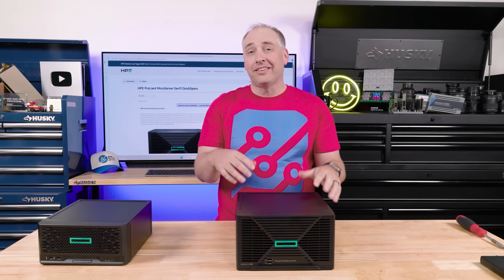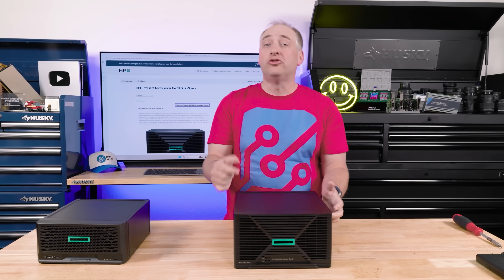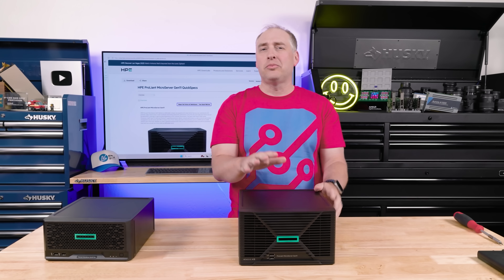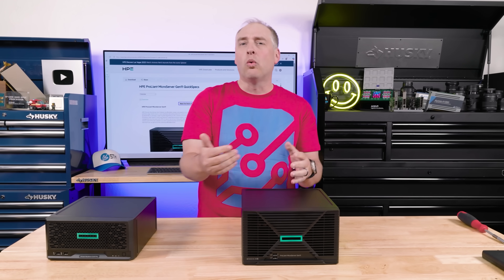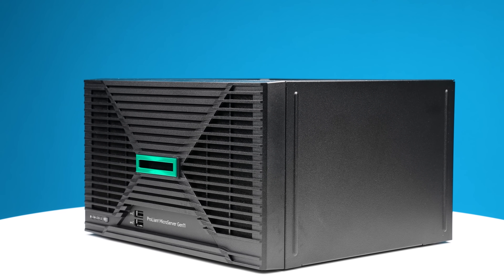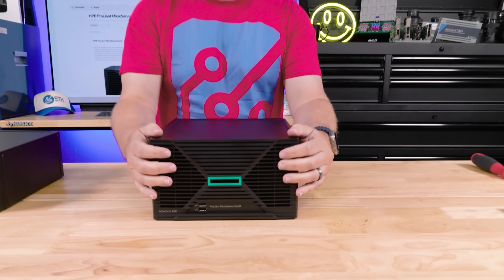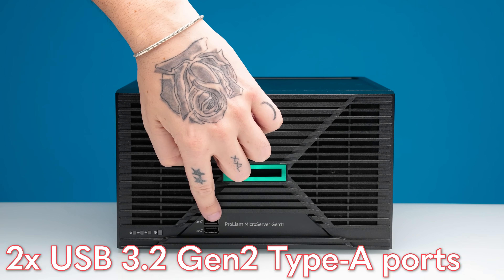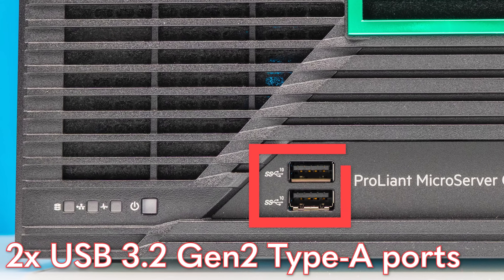In some ways this is fairly similar to the Gen 10 Plus, but when you start to see inside the system, you'll see there are changes that do warrant that extra space. Looking at the front, we get a nice little bezel — these always look kind of cool. You also get two USB 3.2 Gen 2 Type-A ports.